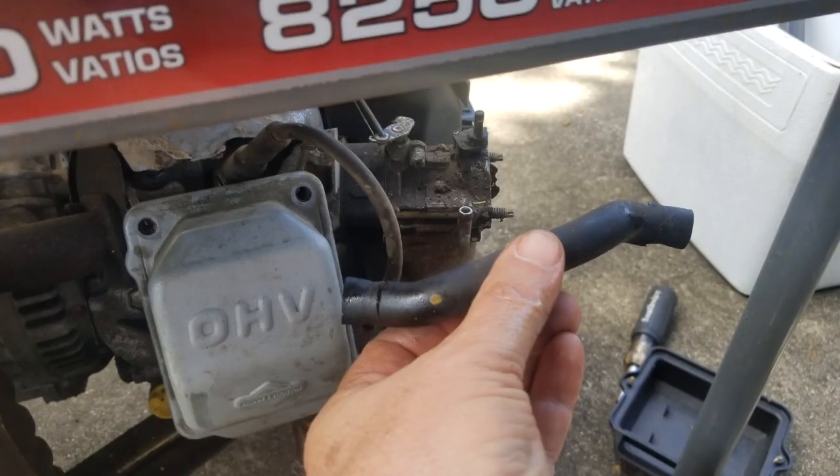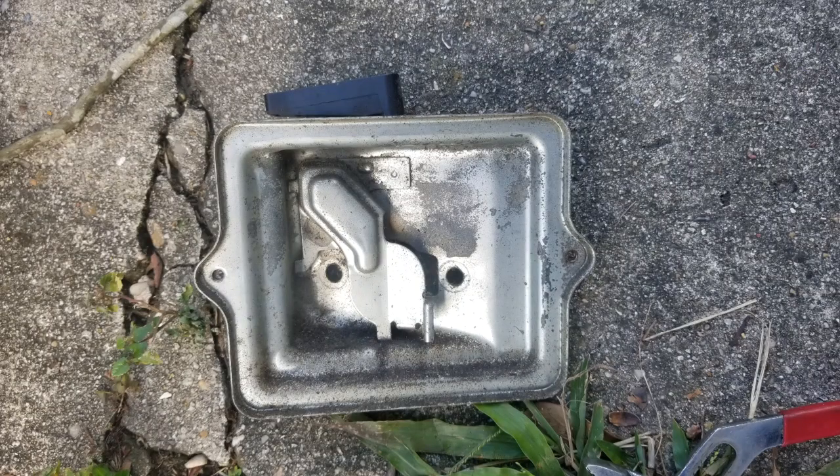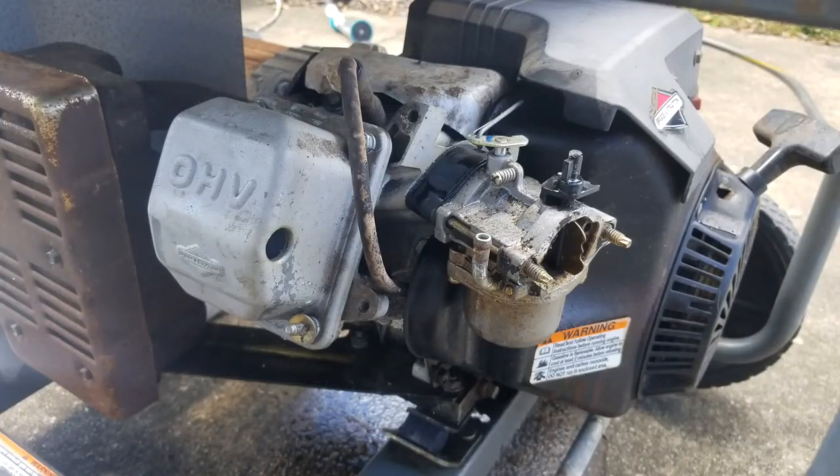Starting the carburetor replacement - I pulled the air cleaner off, you can see it laying on the ground. In my hand is a crankcase breather tube - it's ripped, torn, and deteriorated, so I'll replace that. In the background just above my hand you can see the carburetor and how dirty and nasty it is. The air cleaner housing is on the ground too, with dirty, deteriorated gaskets. That little flag piece on the bottom is the choke control.